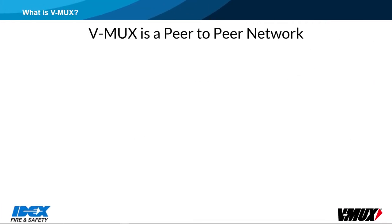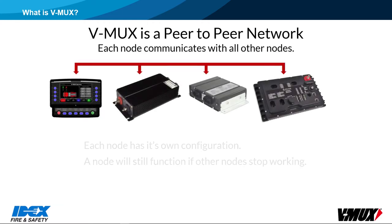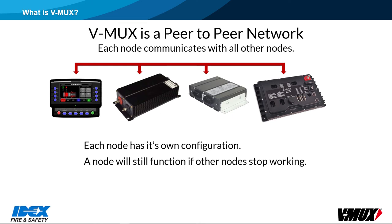The V-Mux system is a peer-to-peer network, meaning that each node has its own configuration and control. Each node communicates with all other nodes in the network. If one node were to stop working, the remaining nodes will continue to operate. There can be up to 32 nodes in the network.